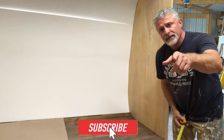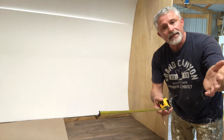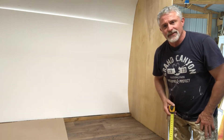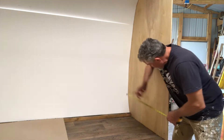Hey, if you're getting any kind of value, would you click the like, hit subscribe, ring the bell, give me a comment? All right, here we go.